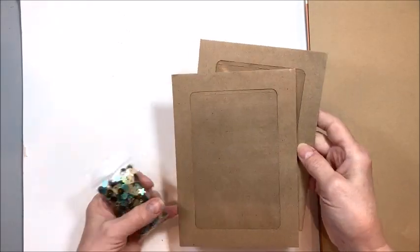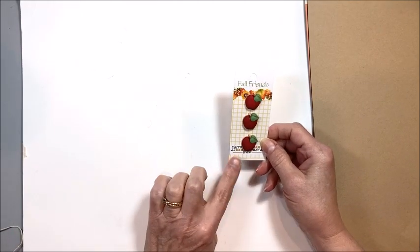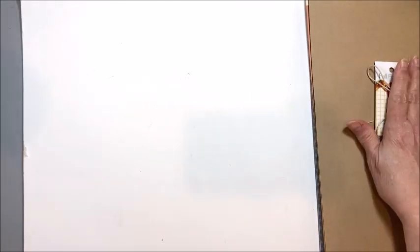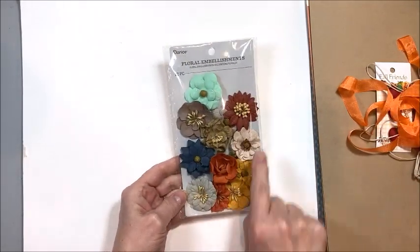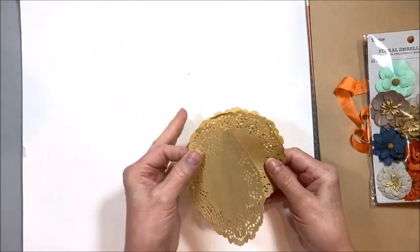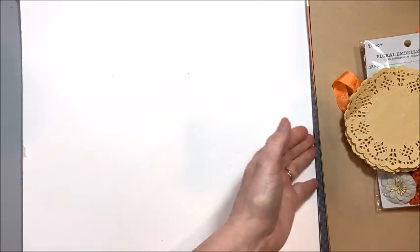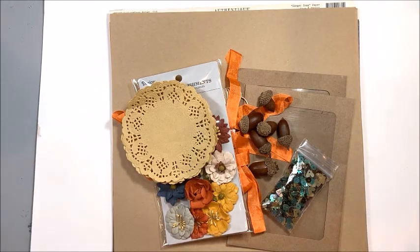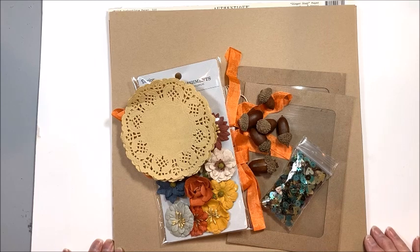For the shaker cards, you'll get two 5x7 window envelopes and gorgeous shaker elements to go inside. You're also going to get an adorable package of apple buttons, 10 yards of twine, and an additional piece of beautiful tangerine seam binding ribbon. Plus gorgeous fall flowers, three craft doilies — I'm going to show you some fun ways to use these — and little acorns. We're going to use all of these to create the most gorgeous card collection, and you'll learn wonderful techniques and mechanisms that you can translate to all of your other card making.